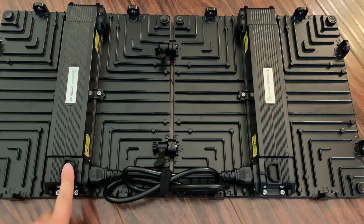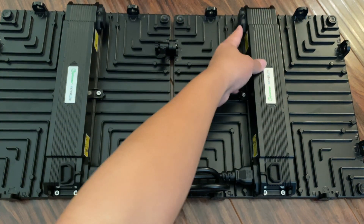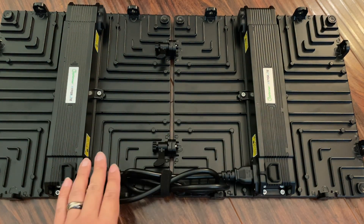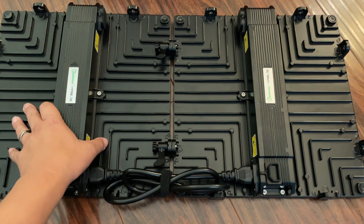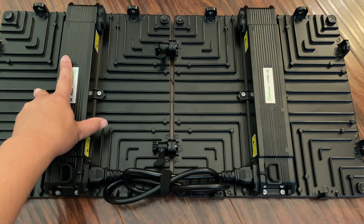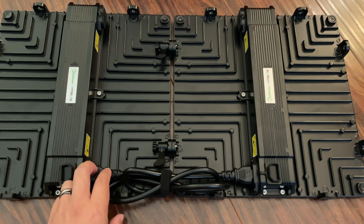What this does is allows you to only need to plug in one port on either side and it'll power both lights. This is quite unique because you can start off with a smaller light, build it up as you increase your grow space size, and this light will grow with you really easily.